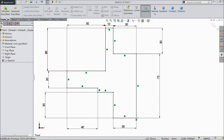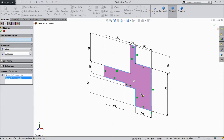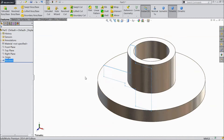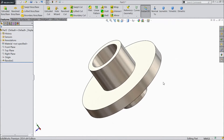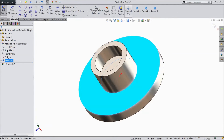Now go to features, choose revolve. Select the sketch axis and click OK. Now our part is ready.